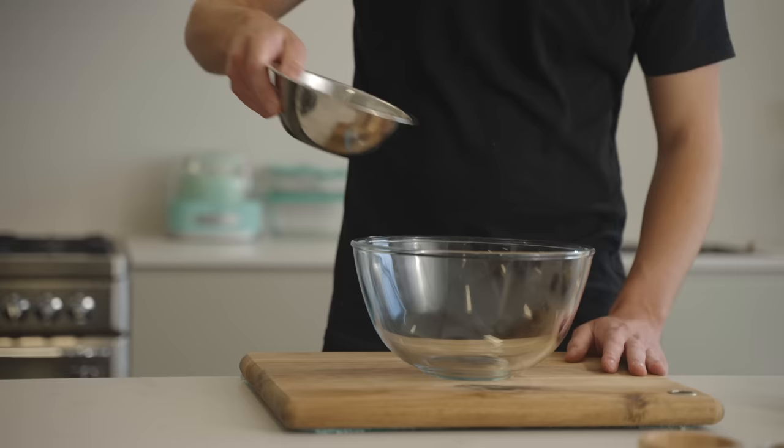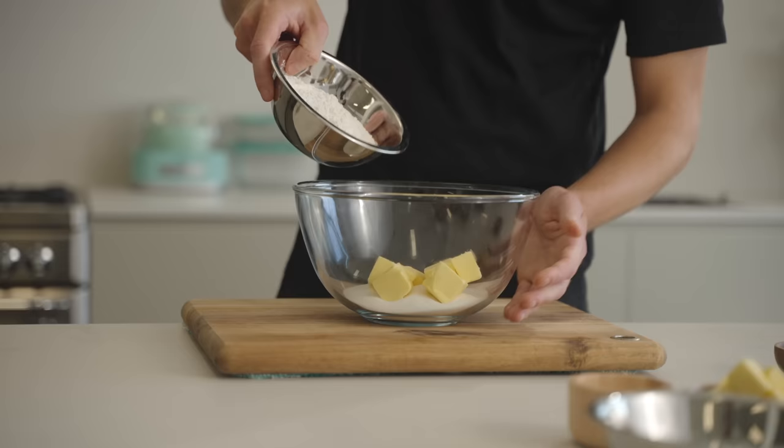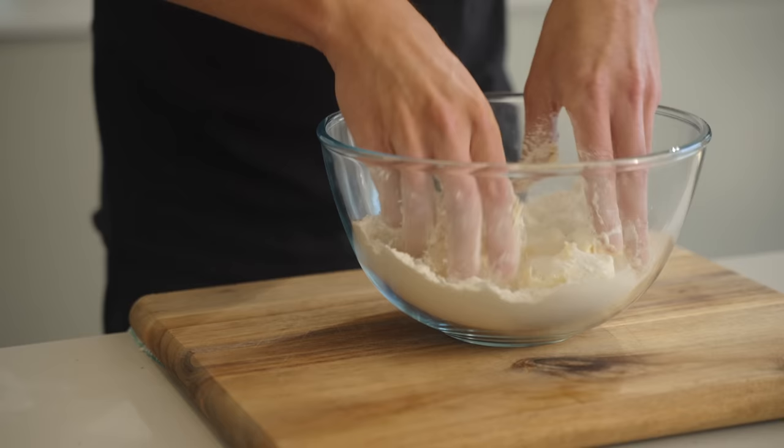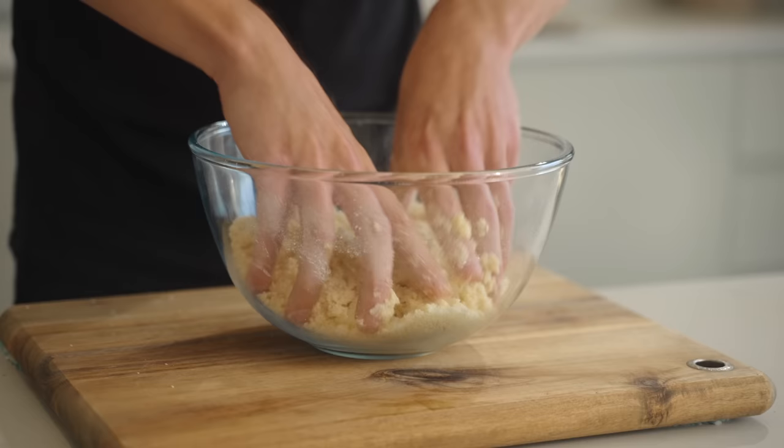Now to make the crumble mix, add 165 grams of castor or fine sugar to a bowl along with 125 grams of unsalted butter, 180 grams of plain all-purpose flour and 4 grams of baking powder. Use your hands to rub it through your fingertips until it forms nice fine breadcrumbs, then set aside for the time being.